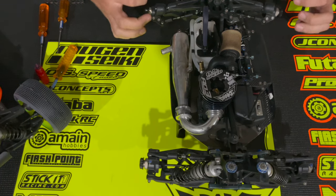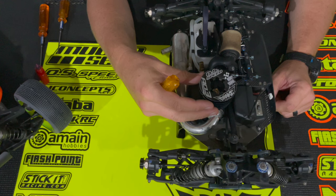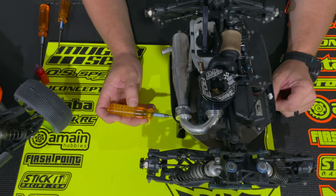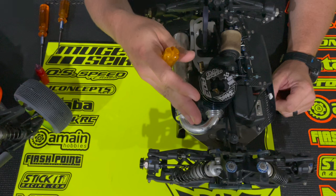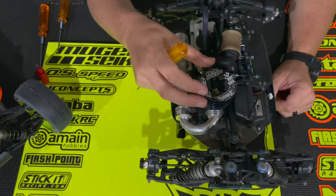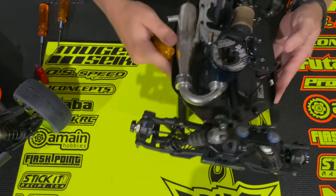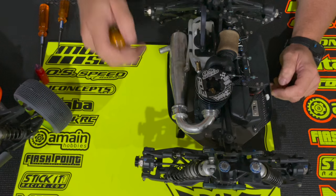Now I'll explain why when I tighten the screws from the top I twisted the engine slightly. The reason is that I like to set the screws on the bottom that go through the chassis into the mount with thread lock, and make sure they're super tight so I don't have to loosen and adjust those screws very often. By twisting the engine slightly to essentially make the mesh a little looser, it gives me a range — as the clutch bell and spur gear wear slightly, I'm able to twist the engine back and tighten up that mesh without having to loosen the screws on the bottom. Just a little tip — not wanting to have to break loose that thread lock very often.